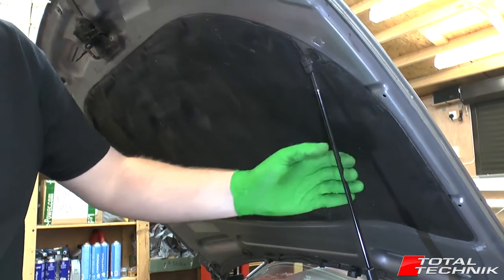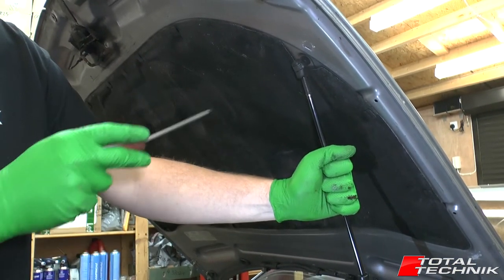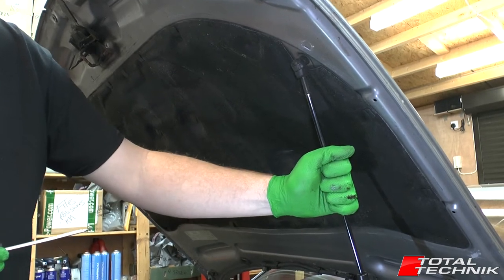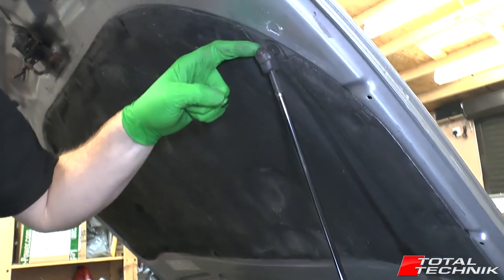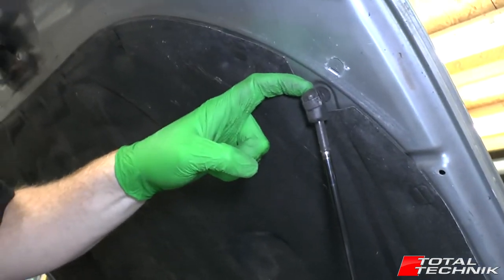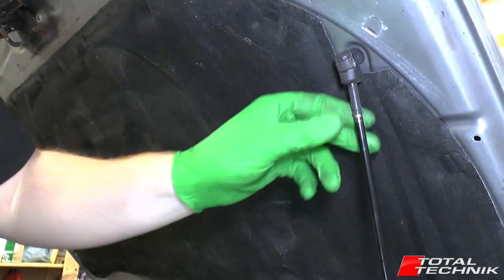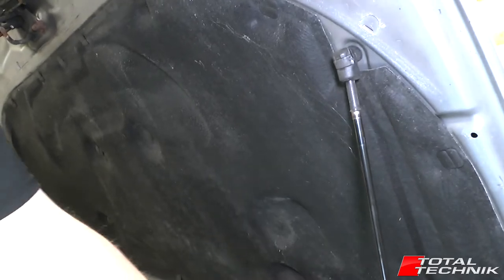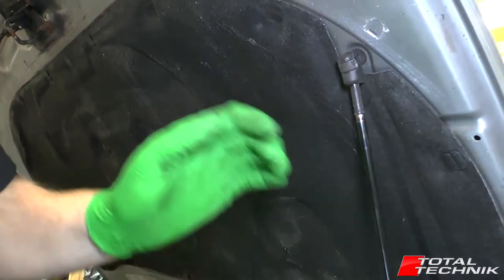You can remove this at either end, but the safer and easier end is to remove the end that's attached to the bonnet rather than the chassis of the car. When we remove that, we'll take the weight of the bonnet upwards and drop this down, and it can just lie across the engine bay temporarily until you disconnect the other end.